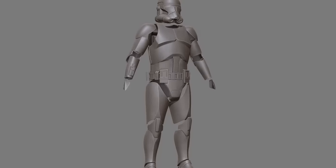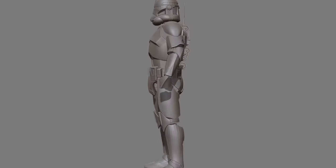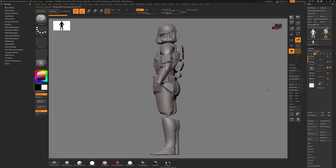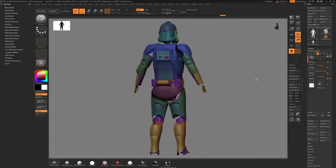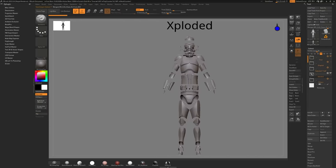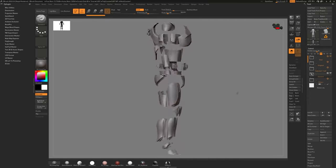Adam asks why they can't just take the CG model and print directly from it. Ace explains the digital models aren't intended for human sizing, so everything has to be resized and engineered for movement. Parts are made from urethane and vacuum cast to keep them lightweight, reducing shoulder strain — a known problem from Stormtrooper armor.